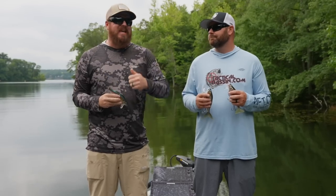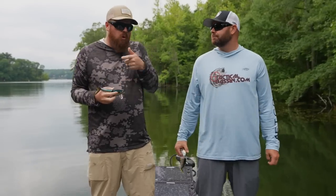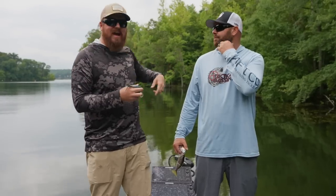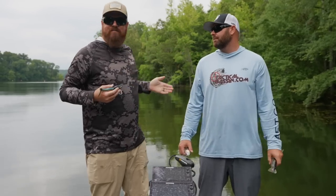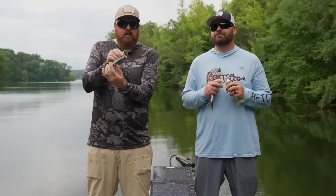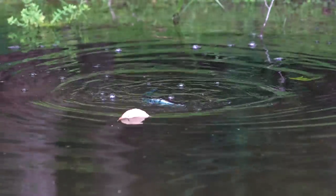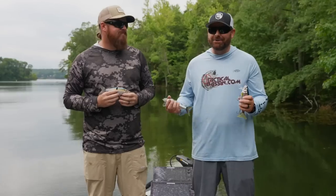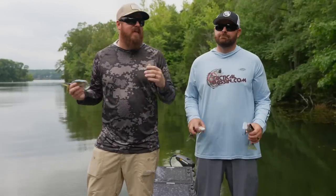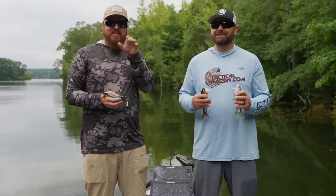Number two: when it gets choppy, when you've got wind and boat wakes, or in tight quarters — if I want to pitch in behind a dock or tuck it into a pocket in the grass — the fish aren't going to follow for 20 feet before blasting it. We wanted a bait that could be walked and chopped in place, just completely walked in place. Big profile, big presence on the surface. You sit in that key area — the corner of the dock, the shade line — and chop that thing right side to side. It still has that profile, action, and sound that gets big bites.